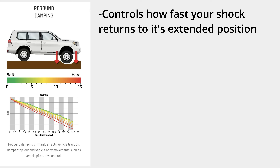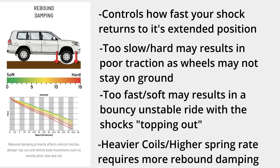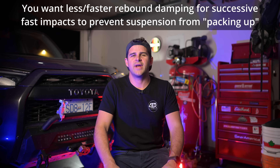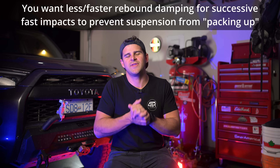Let's first talk about rebound damping as this was a game changer for me. The rebound damping controls how fast or slow a shock returns to its normal extended position after being compressed. Returning to its extended position allows it to be in the ready state to take the next compression or hit. Rebound forces on the shock are determined by energy stored inside the vehicle's spring after compression. If you have a higher spring weight or heavier coil you will want more rebound damping to fight the higher rebound force placed on the shock as it extends back out. If you are doing very fast driving on rough terrain you want the shocks to be able to return to their extended position faster or you'll end up with your suspension packing higher up with each consecutive hit. This can have a huge influence on your traction and handling.